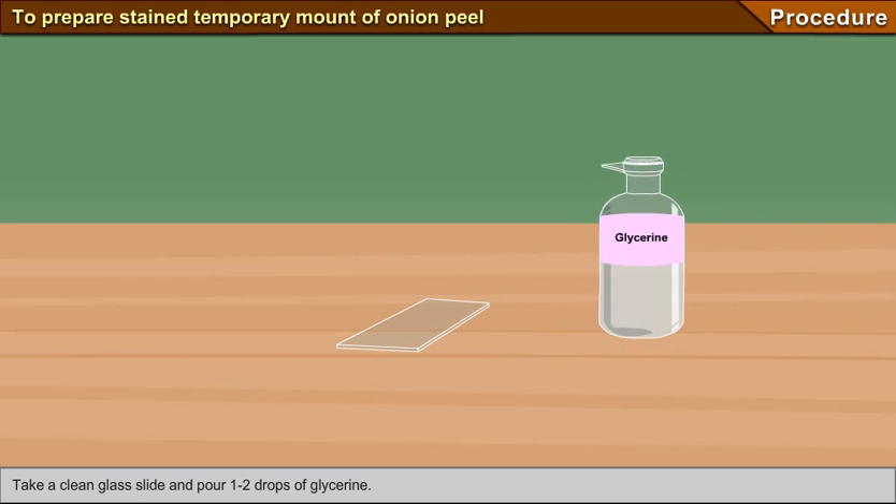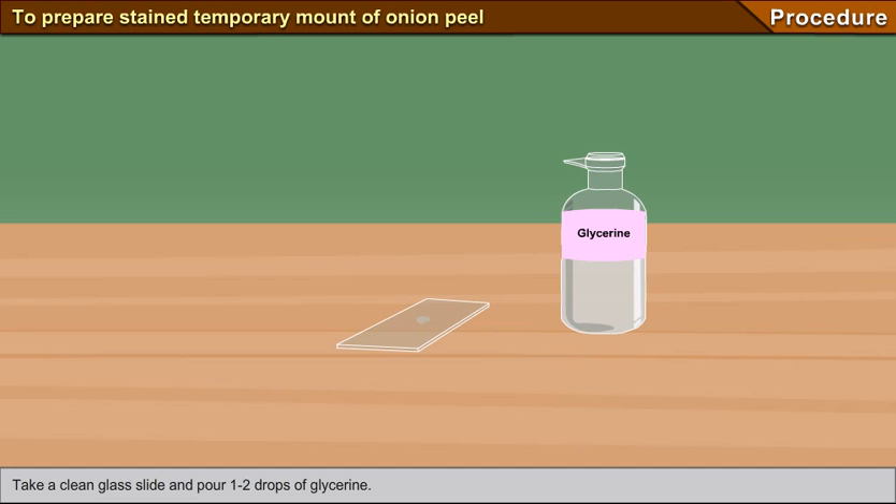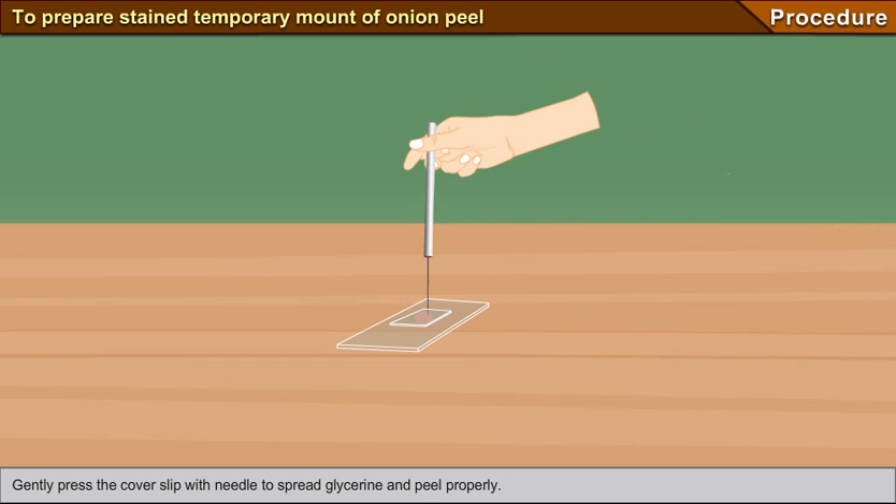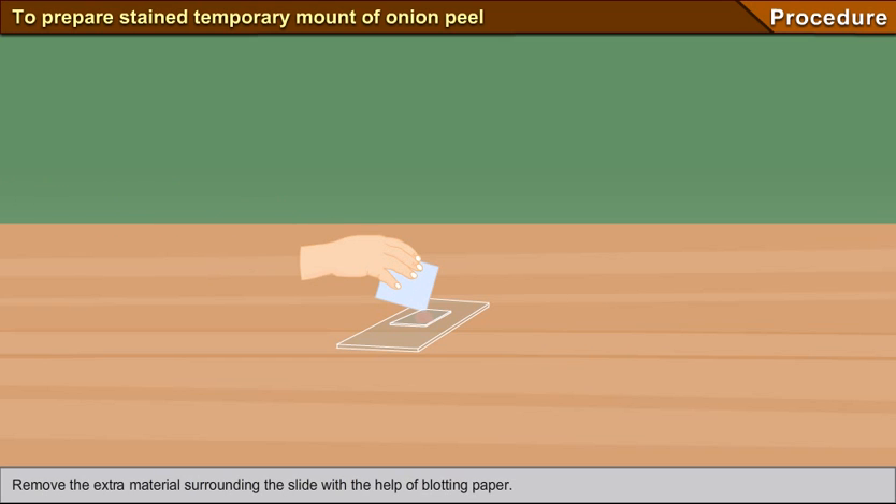Take a clean glass slide and pour one to two drops of glycerine. Transfer the stained peel onto the drops of glycerine on the slide with the help of a brush. The peel may tend to curl up — with the help of needle and brush, flatten the peel. Place the cover slip on the slide in such a way that no air bubbles enter. Gently press the cover slip with a needle to spread the glycerine and peel properly. Remove the extra material surrounding the slide with the help of blotting paper.